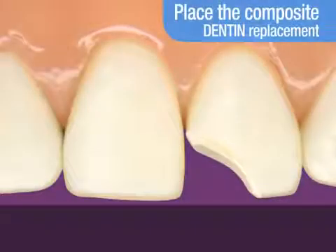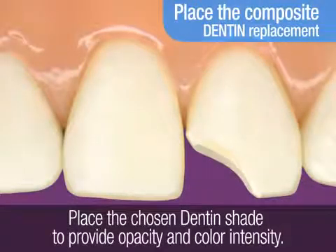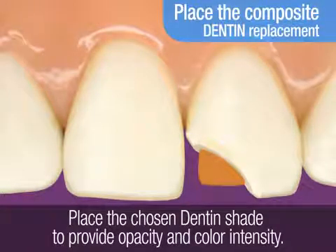In a multi-shade technique, you will first replace the dentin layer of the tooth with the selected dentin shade of composite. The dentin shade provides the restoration with opacity and color intensity.